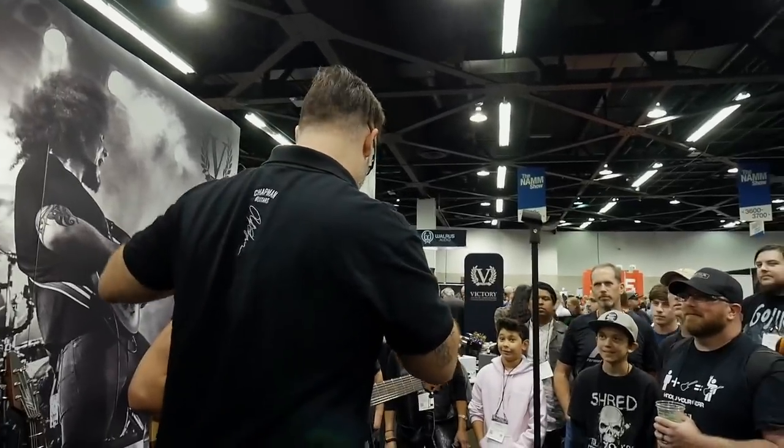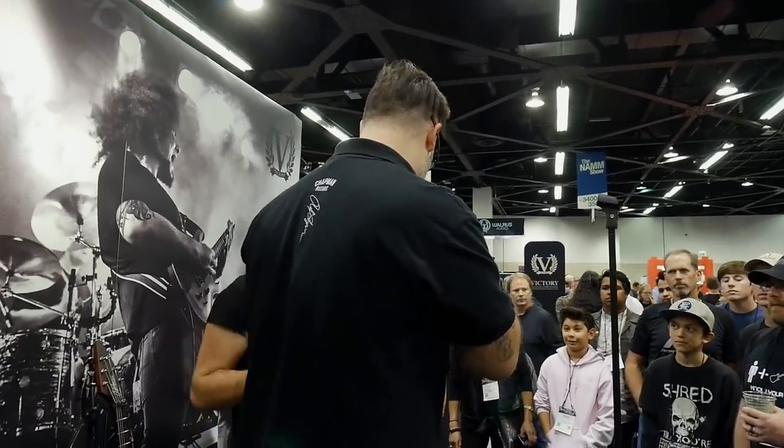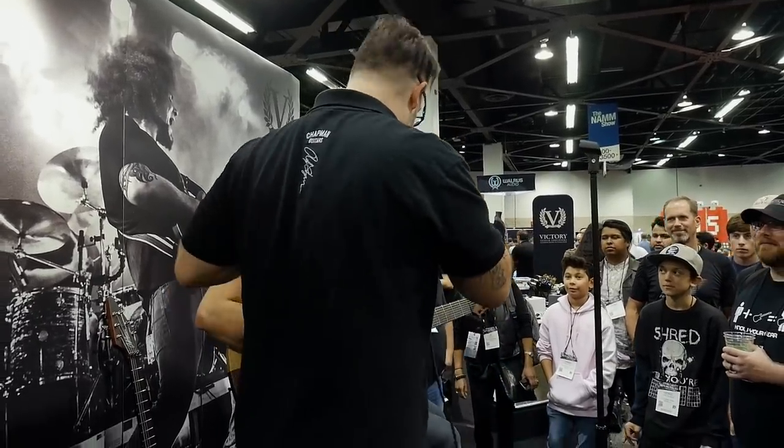From Rob Chapman to Rob Scallon with his sexy beautiful Chapman guitars. You all know who Rob Scallon is as well.